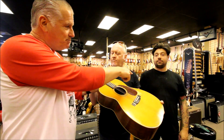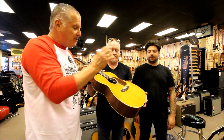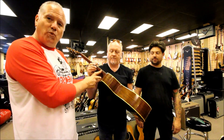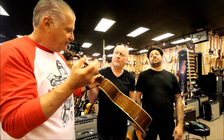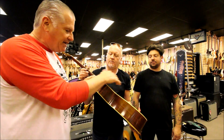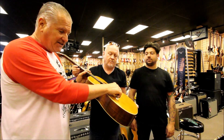Joel has become an expert luthier and has done terrific work on these neck sets. What we do is we heat the neck right over here and we loosen the neck from the glue using heat. Then we reposition the neck and shim it to get it in the proper angle so that we can put a nice high saddle over here.